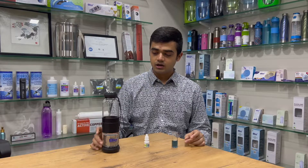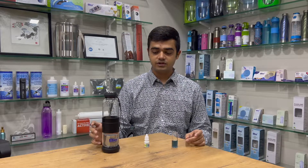Thank you so much for watching. This is Riemel here from Bio Plus Water. For any further queries, please feel free to connect with us. Thank you so much.